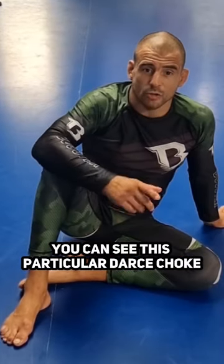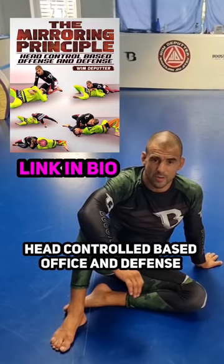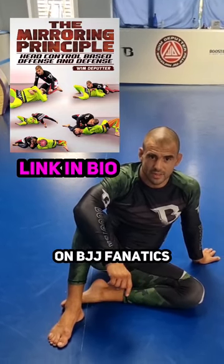You can see this particular darts jump and many more techniques with a very instructional, head-control based offensive defense on BGA Phonetics.